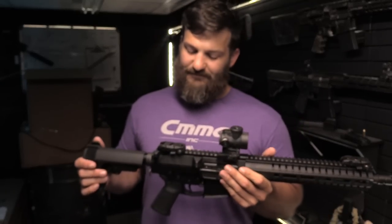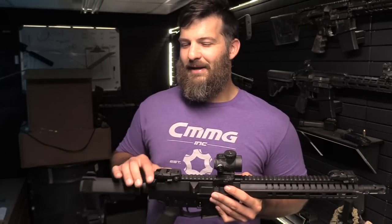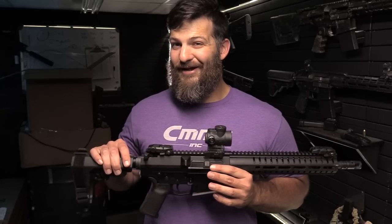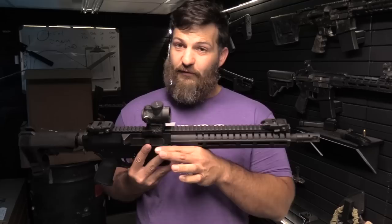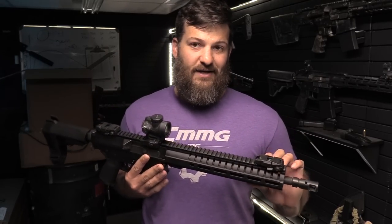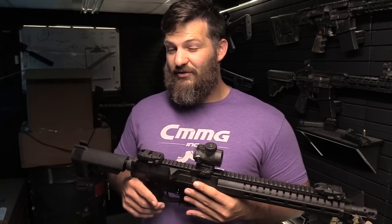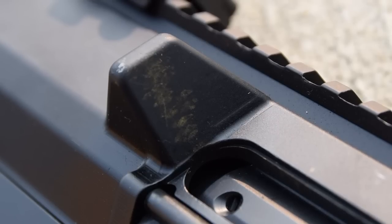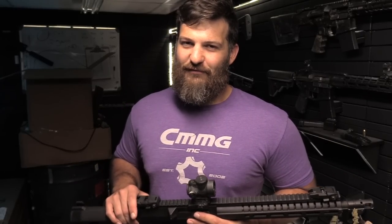I did bring this to CMMG's attention and they are tinkering with some stuff on the carrier to address that. It's also not as easy as just putting a heavy buffer in back here because the buffer's already got tungsten weights in it — we can't make it any heavier. So we're going to be playing with the reciprocating mass. CMMG is working on that, and hopefully we're playing with some adjustable gas on the front to dial it down. In future iterations of this project — the Ultimate .308 Battle Rifle — we're going to be playing with that gas system. Sound off in the comments with any other suggestions. Thanks for watching the VSO Gun Channel.